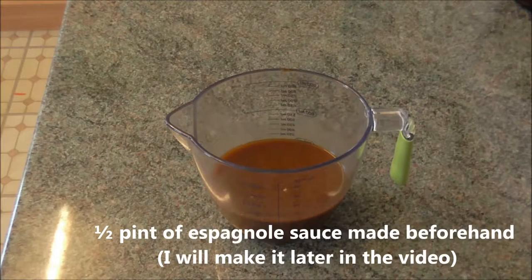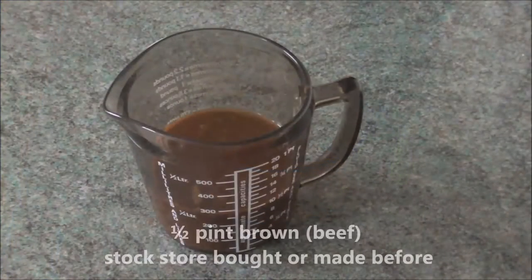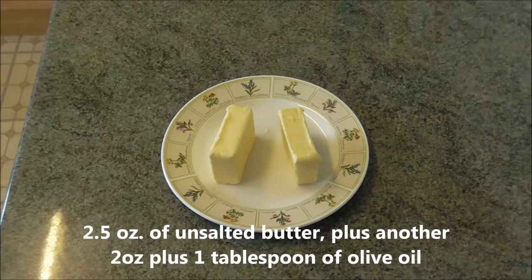The ingredients for the main course for four people are: half a pint of espagnole sauce, which should be made in advance — I will come to that later; half a pint of brown stock, either homemade in advance or bought from the supermarket; two and a half ounces of unsalted butter plus another two ounces of unsalted butter and a tablespoon of olive oil.